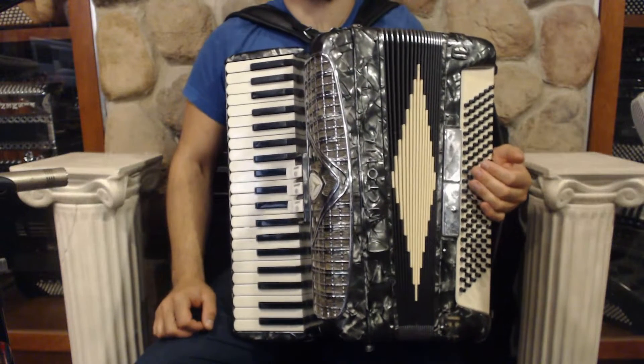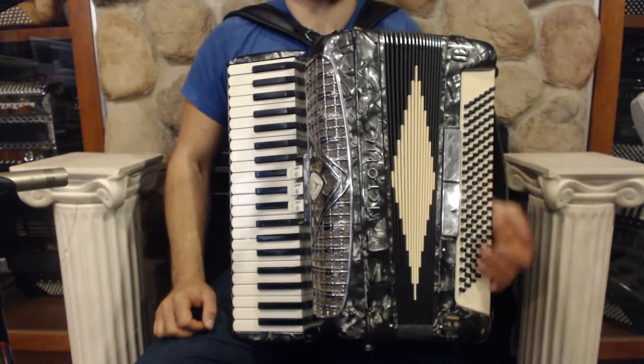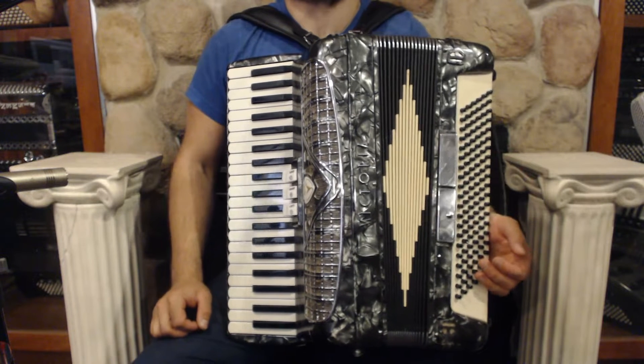Hello everybody, today I'm pleased to present you this beautiful silver Victoria piano accordion in great condition, very gently used.